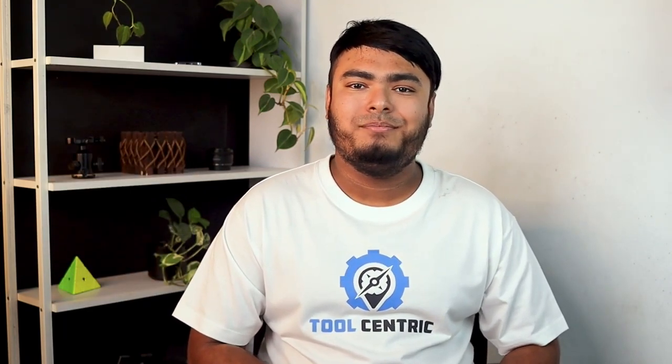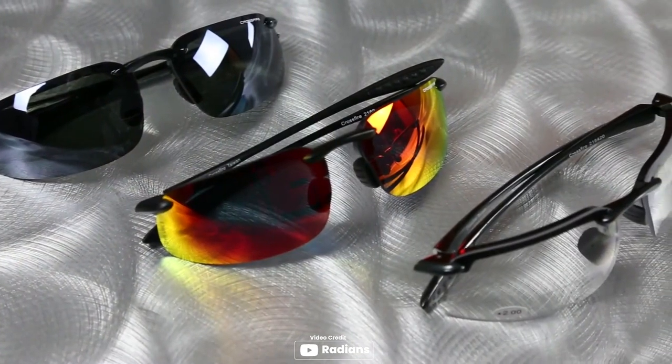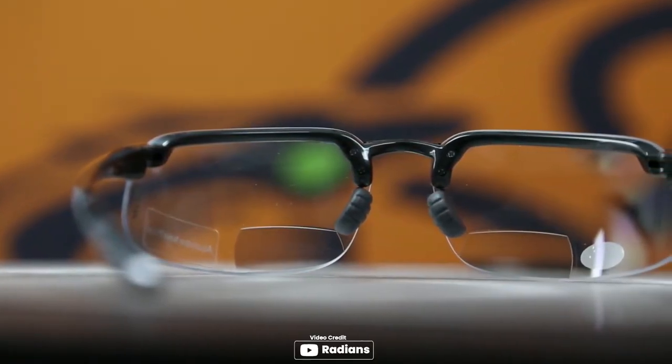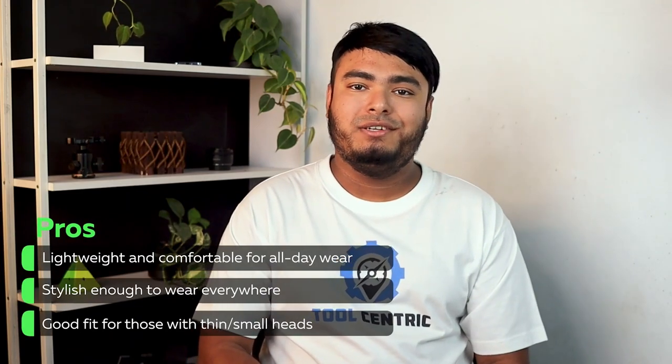Looking for a pair of safety glasses that also have bifocals? Look no further than the Radiance ES4 Bifocal Safety Eyewear. These glasses are lightweight and comfortable enough to wear all day, yet provide the necessary protection to keep your eyes safe on the job. With the added benefit of bifocals, you can easily read small print or see up close without having to switch glasses. These glasses are recommended for those who need bifocals and want a stylish option that can be worn everywhere. PROS: Lightweight and comfortable for all-day wear, stylish enough to wear everywhere, good fit for those with thin or small heads.